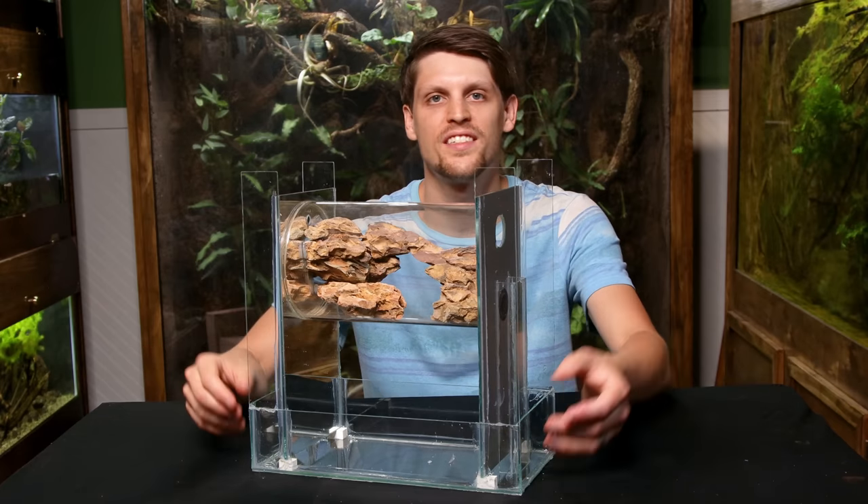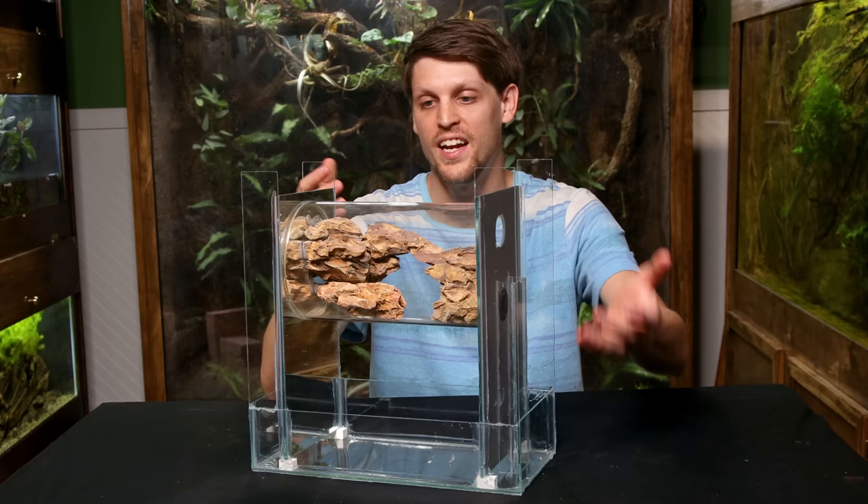As I was brainstorming and sketching ideas the other day, I came up with something that I think is pretty cool. And as you'll see here, I already have a good bit of it done. Let's take a closer look.